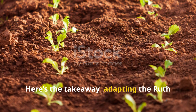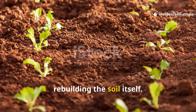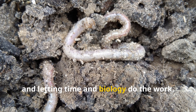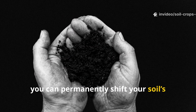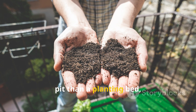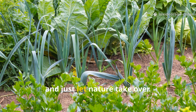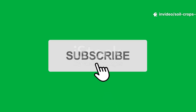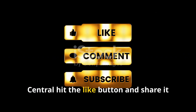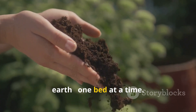Here's the takeaway. Adapting the Ruth Stout method for clay soil isn't just about growing plants – it's about rebuilding the soil itself. By layering manure and hay, keeping it moist, and letting time and biology do the work, you can permanently shift your soil structure without ever using a tiller or heavy equipment. So if your garden feels more like a brick pit than a planting bed, don't fight it – feed it. Give it the organic matter it craves, protect it under mulch, and just let nature take over. If you found this video helpful, make sure to subscribe to Soil and Crop Central, hit the like button, and share it with anyone struggling with clay soil. Together, we're turning hard ground into fertile earth, one bed at a time.